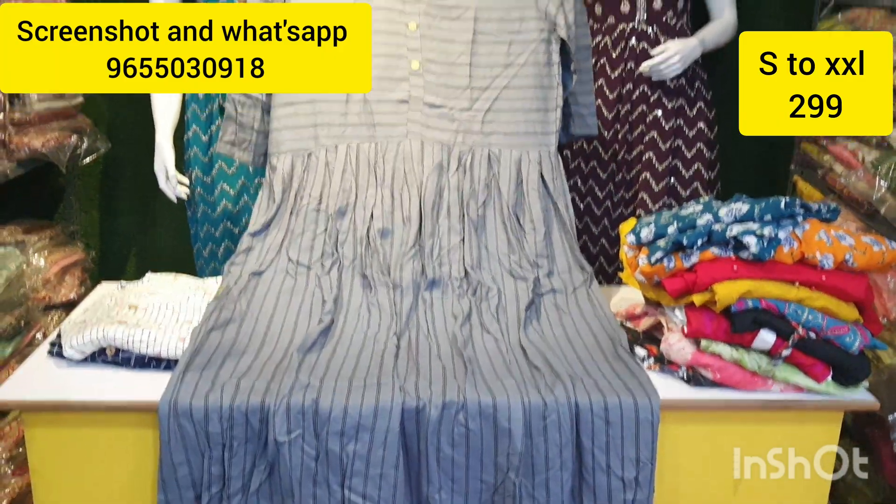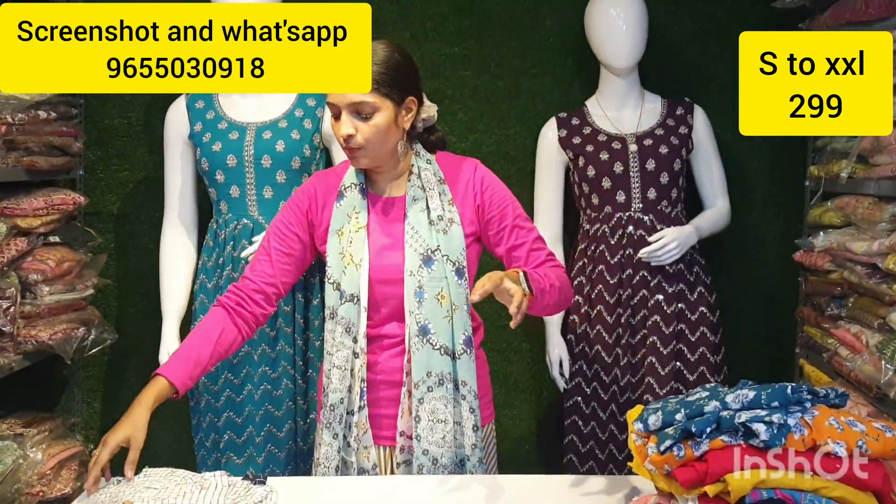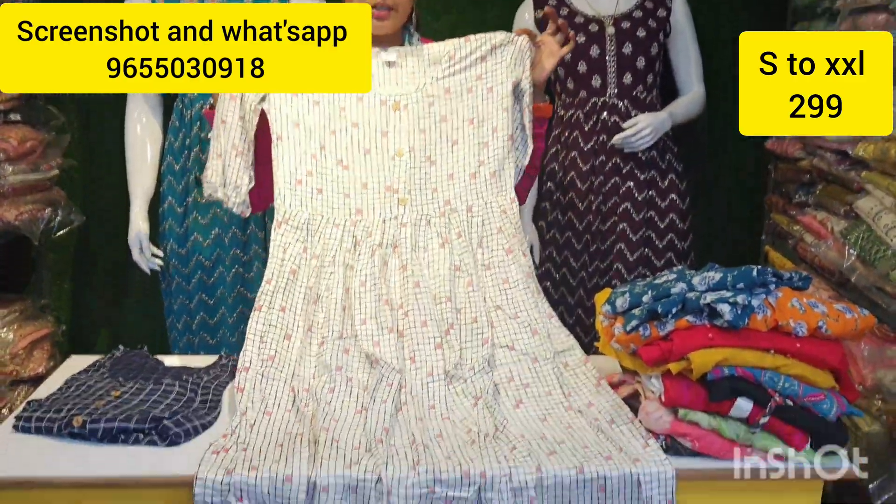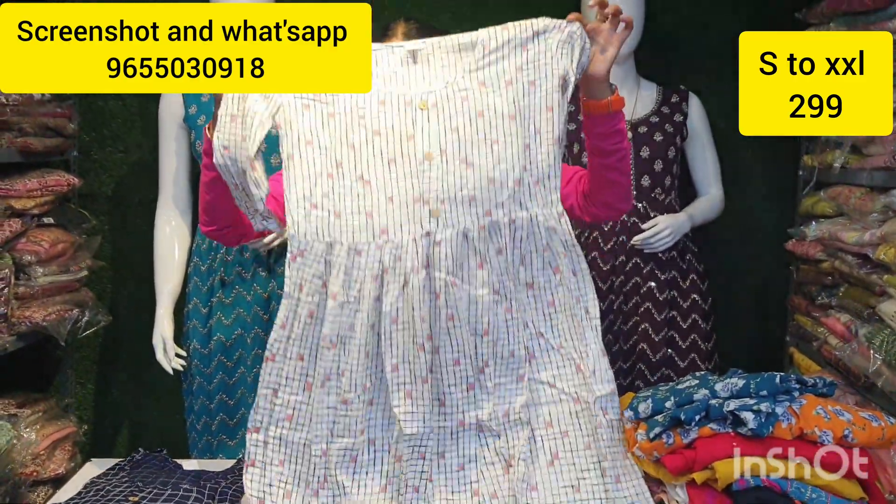We bought 299 rupees. Next, we have a young exercise size available here. This is 2.09 rupees.